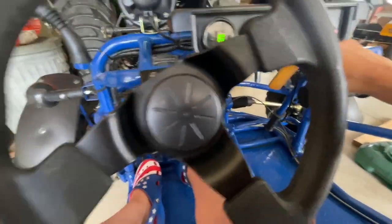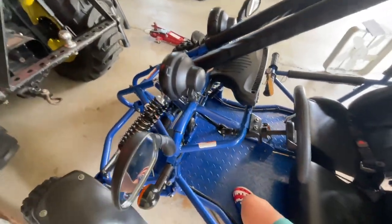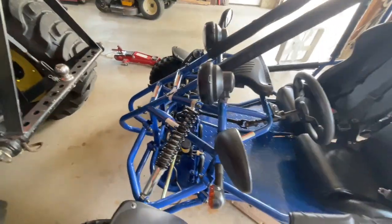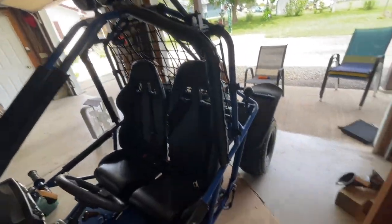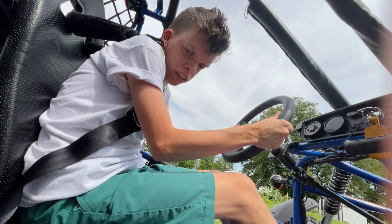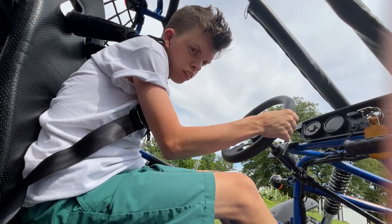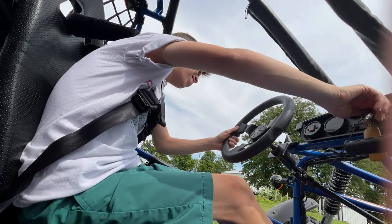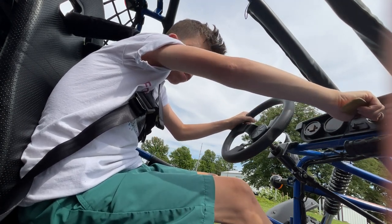We are done. Now we need to shut it off. That was the oil change on the Predator 200 go-kart. That's how you change the oil on your Predator 200 go-kart — please watch this video if you have one. Now it's time to drive it around three or four times to get the oil circulated through the engine.